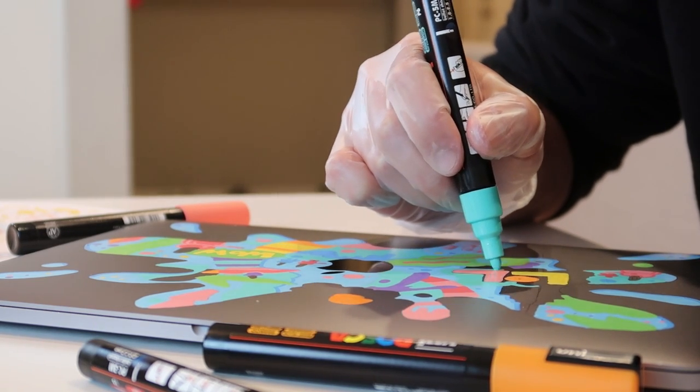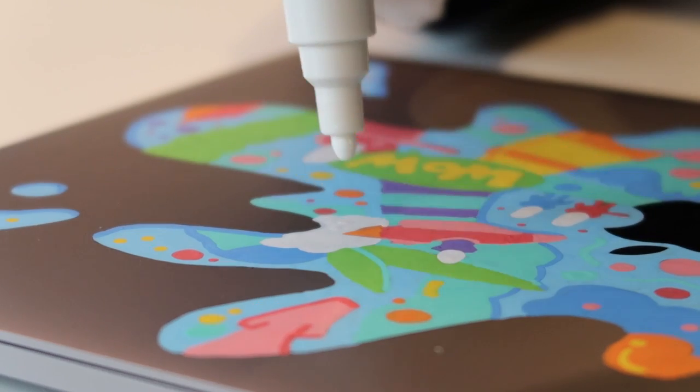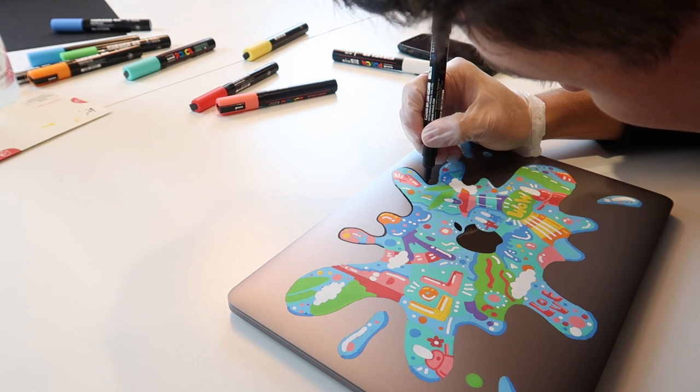This is really satisfying. Now it's time for the black lines, my favorite part.